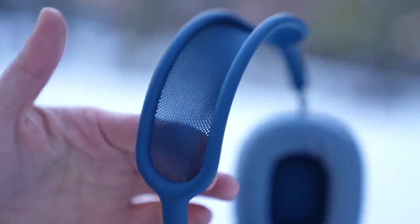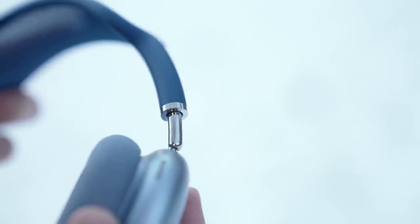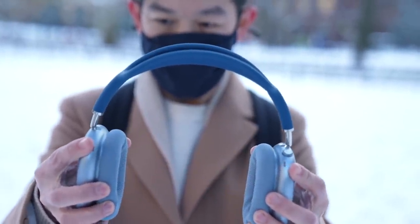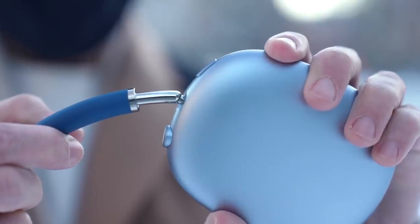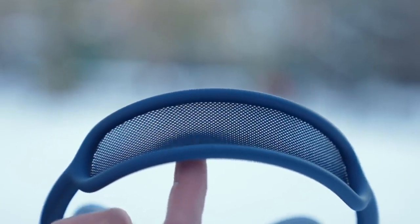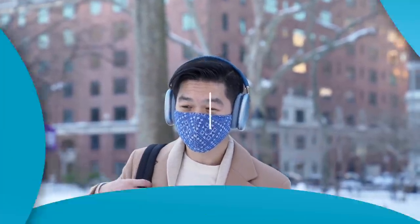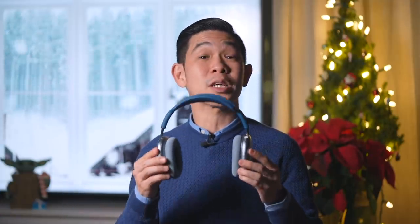Finally, the headband is also very different. Made of stainless steel, it connects to the ear cups via a ball and socket joint that rotates in multiple directions, allowing for a custom fit and a tight seal. It's also got telescoping arms — you can feel the resistance when you pull or push them, and they stay in place at your desired extension. Its open-knit mesh canopy is designed to distribute the weight so you don't feel like your head is being squished. All of these design decisions combined help make these some of the most comfortable over-ear headphones I have ever used.